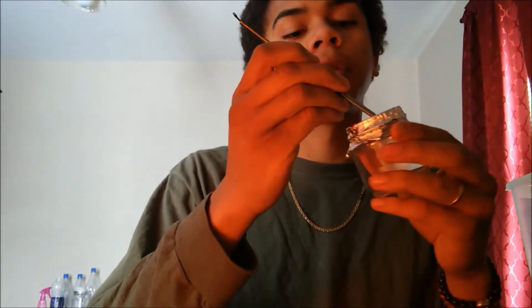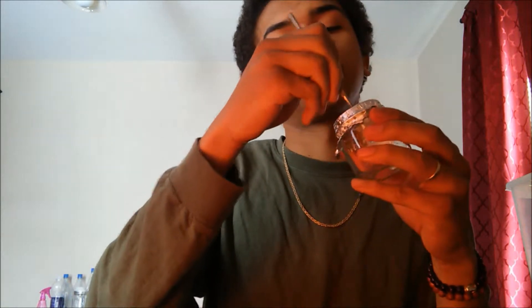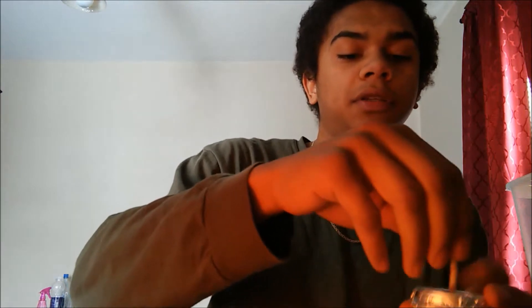We're going to take our little tool here and poke through the hole, and then we're going to just slide our wick through. All right, so our wick is through.